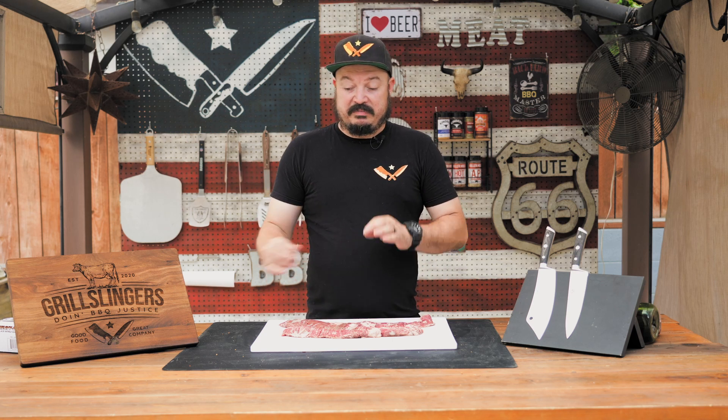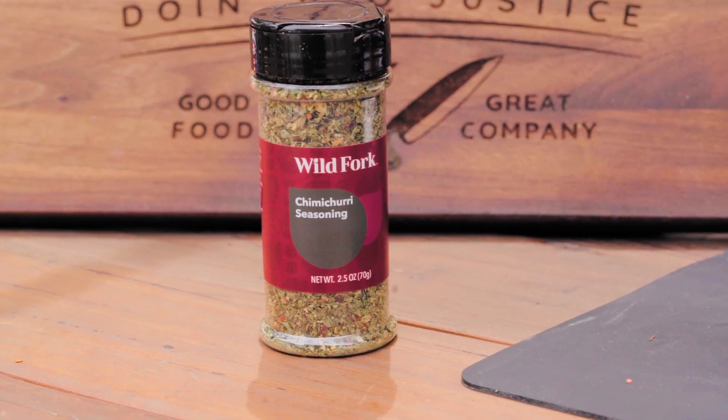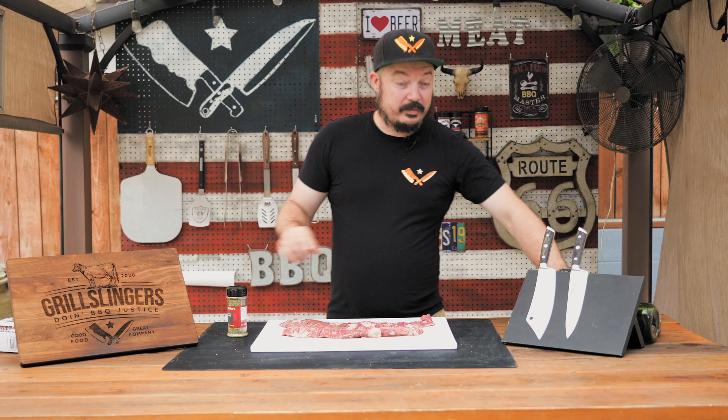We could just cook this traditionally and dip it in chimichurri, but why don't we season it with chimichurri and see how that goes. We found some chimichurri seasoning — we grabbed it from Wild Fork along with some beef ribs. This is basically all the dry components that go into chimichurri, minus the red wine vinegar and olive oil. So we're going to do those things on our skirt steak first.